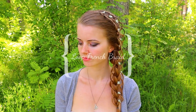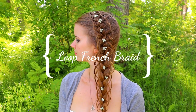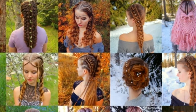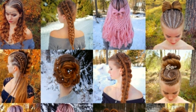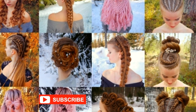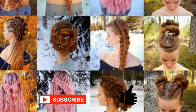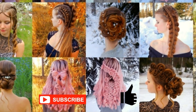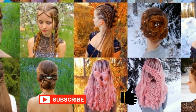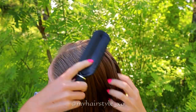Hi! In this tutorial I will show you how to create a Louvre French braid. This is my hairstyle channel. I will show you lots of different braids and hairstyles. If you like my channel, please show some love by subscribing and clicking the thumbs up for this video. Thank you and welcome to my channel. Let's start then.